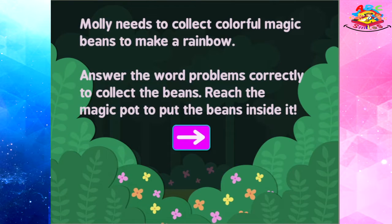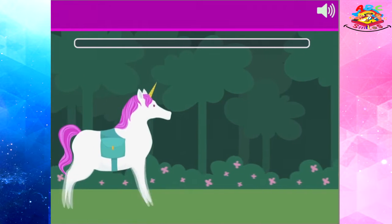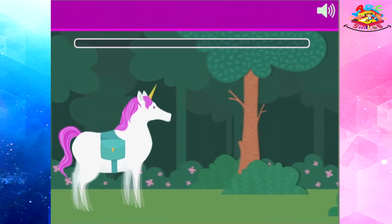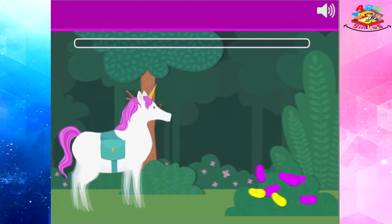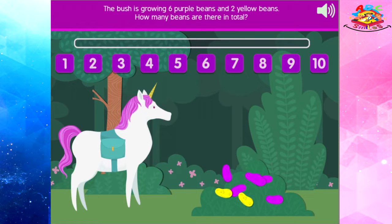Molly needs to collect colorful magic beans to make a rainbow. Answer the word problems correctly to collect the beans. Reach the magic pot and put the beans inside it. The bush is growing six purple and two yellow beans — how many beans are there in total?